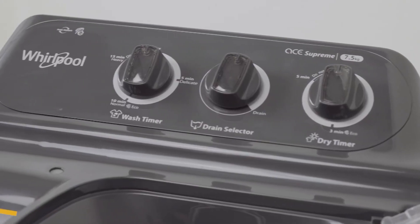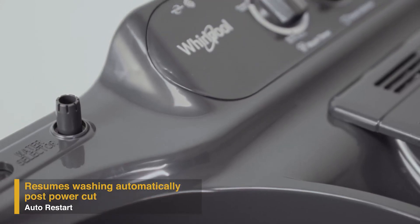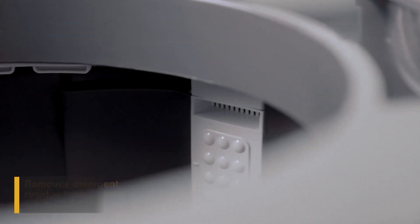With four large wheels, the Supreme Plus range of semi-automatic washing machines are designed for mobility, so you can move the machine around with ease. It also has a unique memory retention auto restart feature that enables resuming the wash cycle from where it stopped in case of a power cut.